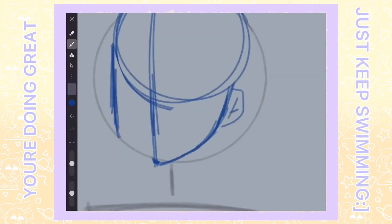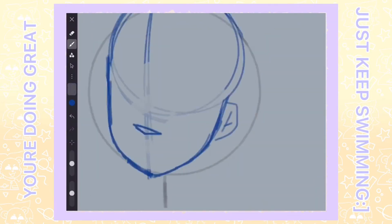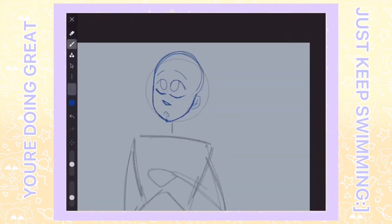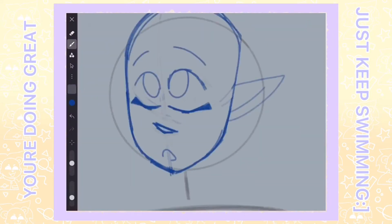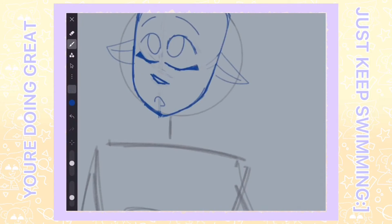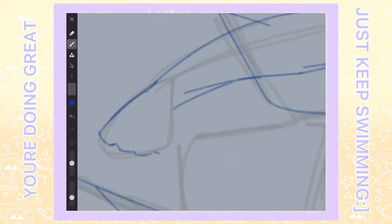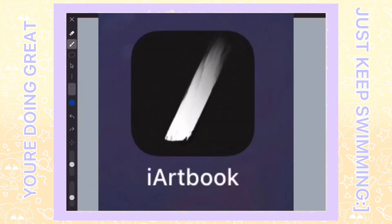To be honest, I feel like the Ibis Paint X video wasn't really well done, but I'm actually going to put more time and effort into this one. Now, my cubs, I will tell my experience with the app iArtbook.